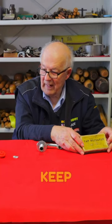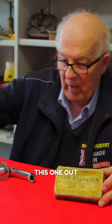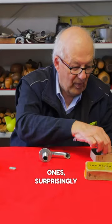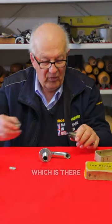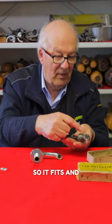What we've tried to do is keep everything the same. This one came out in the 70s, and surprisingly we haven't altered anything — a brand new cutter, which is right there, has exactly the same thread so it fits.